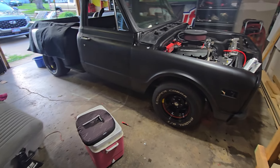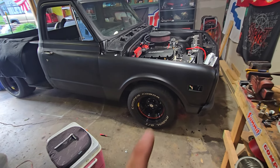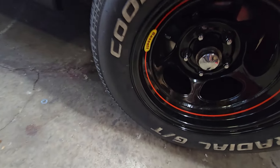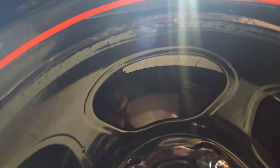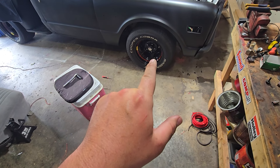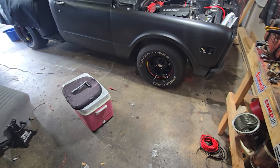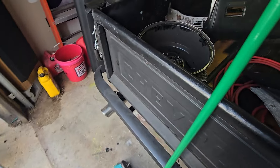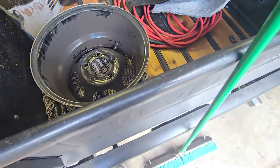I'm gonna have to take that wheel back and get it balanced again somewhere else. The place I got the tire changed wanted to use these big huge white weights, and he put the weights inside far enough that my tie rod scraped them all off in just one turn. The other place I went to put the weights under there with tape to make it look nice, so I'm gonna take it back there.